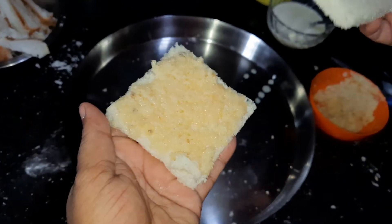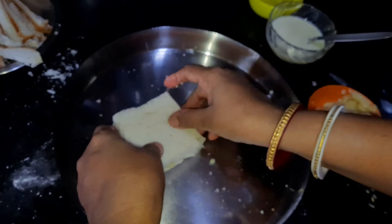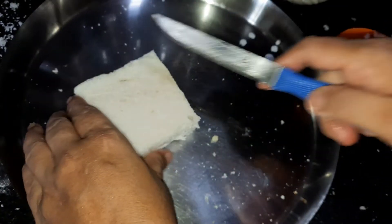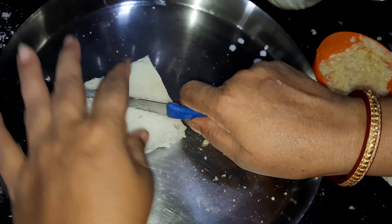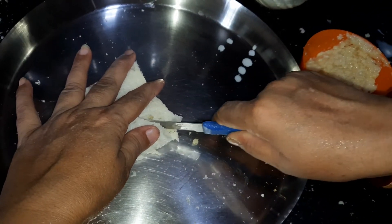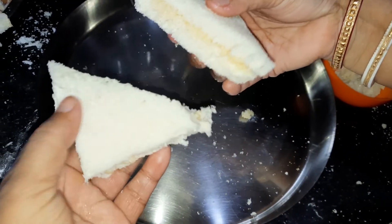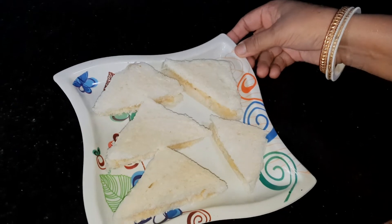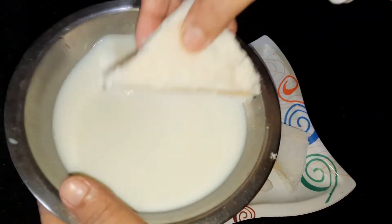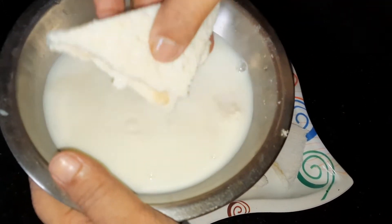એટા ચાડી દીદીચી એર્પરે આરેક્ટા મી પારોટીર પીસ દીદીલામ. એર્પર છોરી દીએ કેટે નીચી એભાબે સાભુલા એકી ભાબે કોરે નીચી એર્પર એટા નર્માલ દુદેર મધ્ધ્ય એર્લો કે ડુબીએ આવા.